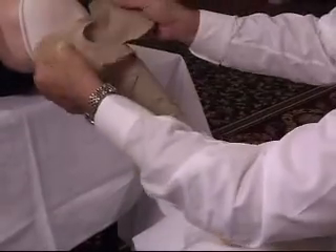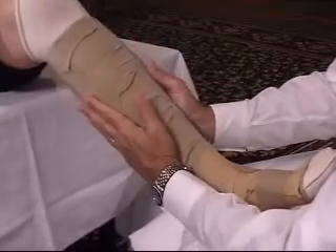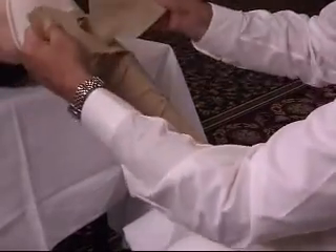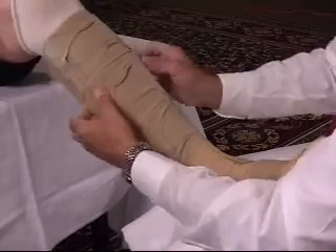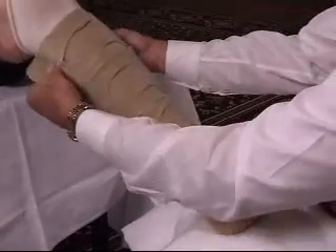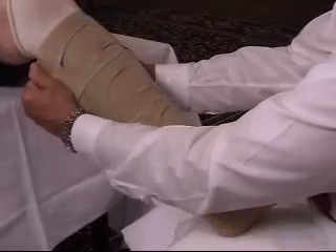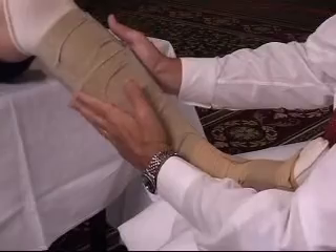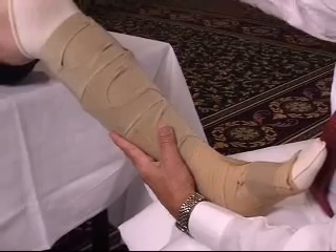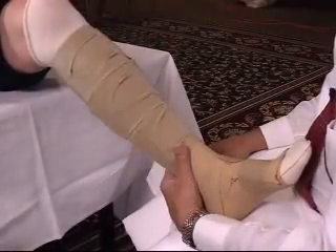This short stretch bandage compression can achieve over 70 millimeters of pressure with ambulation while maintaining a low resting pressure. Additionally, as the day goes on, these can be adjusted very easily — either if the patient complains of some numbness or tingling, or more commonly if the device is beginning to roll down because it's getting loose, because it's doing its job. Frequent readjustment is possible, and this can even be done by two people with limited mobility — one can get down and apply it with arthritis while the other sits in the chair.